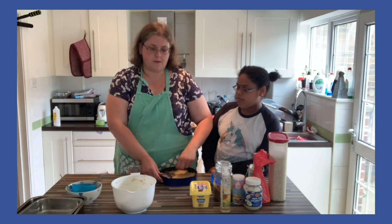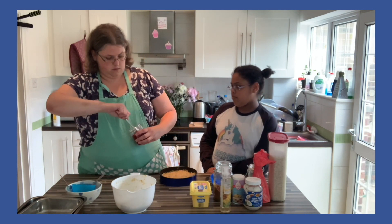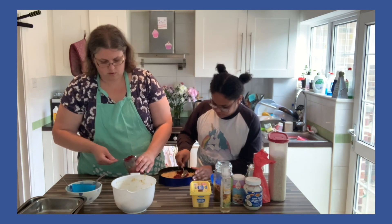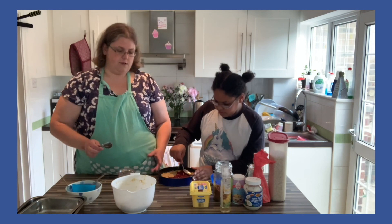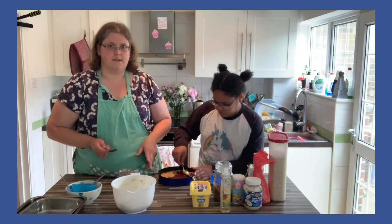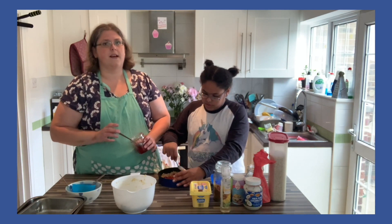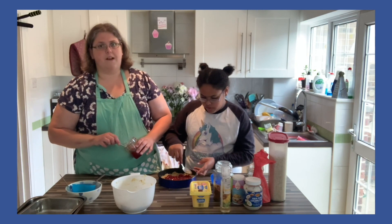The recipe says four tablespoons of jam to go in between, but I would suggest you use your eye and see what you think. Please remember when you're baking that this jam in the middle is going to get really, really hot, so when you take it out of the oven you need to let it cool for a little while before you slice into it and serve it. I've preheated the oven to 180 degrees C, which is gas mark 4, or 350 degrees Fahrenheit.